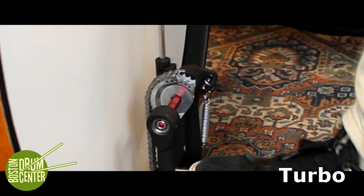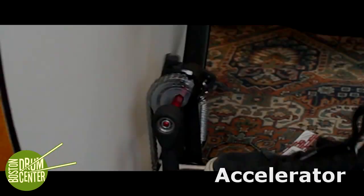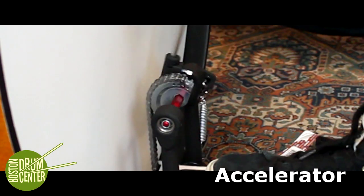The circular cam rebounds at the same speed that it goes forward, while the D-shaped cam kind of clicks forward at a faster rate than it returns. Drummers have differing views on how this affects their playing, and therefore DW makes both.